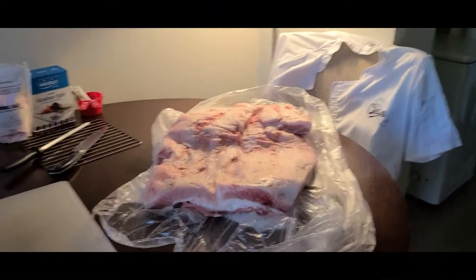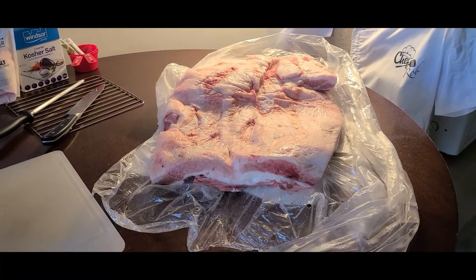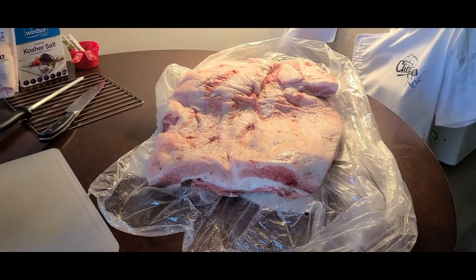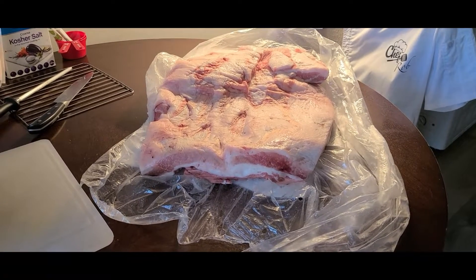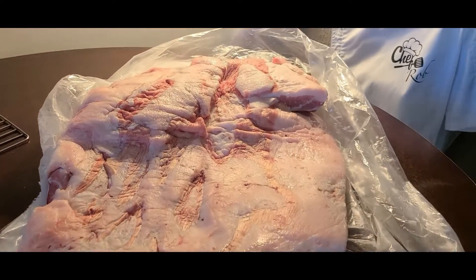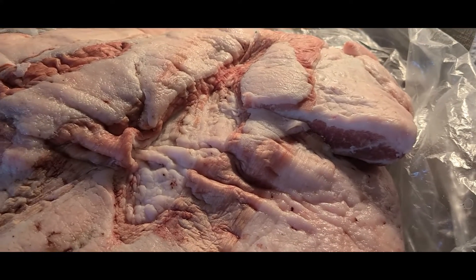Hey everyone, thanks to our friend farmer Jason, I've got myself a pork belly. I'm going to make homemade bacon — my own bacon. I'll be brining it for about a week, then smoking it, slicing it up, and we're going to have a variety of homemade bacons. This is going to take a little time with a few steps involved, but I'm really looking forward to it. I've never done this before — it's going to be exciting doing something new!